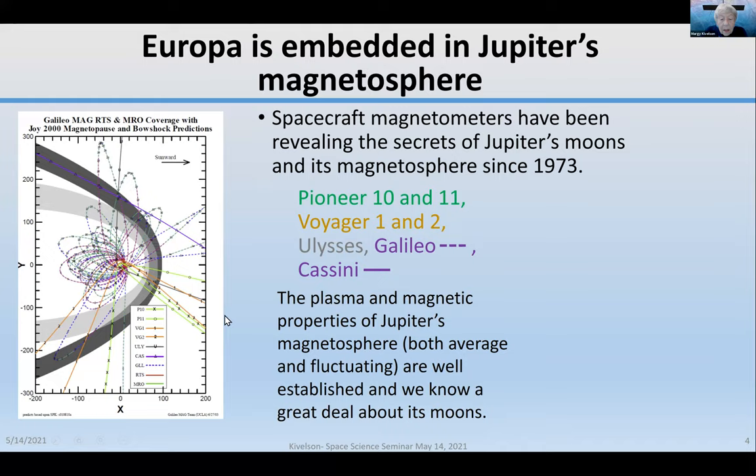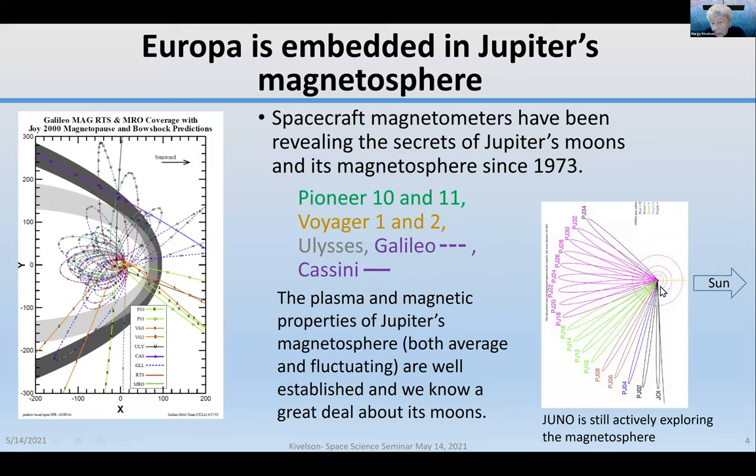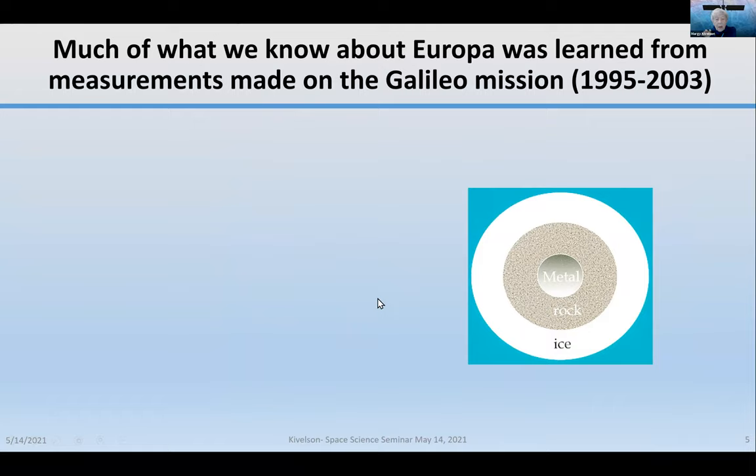Galileo was the first spacecraft placed in orbit, providing very widespread sampling of the magnetosphere properties, all very near the equatorial plane. The Juno spacecraft is now in a highly inclined orbit, looking at high latitudes that Galileo was never able to explore. We know a great deal about the environment in which Europa is present, and much of what we know about Europa was learned from measurements on the Galileo mission.